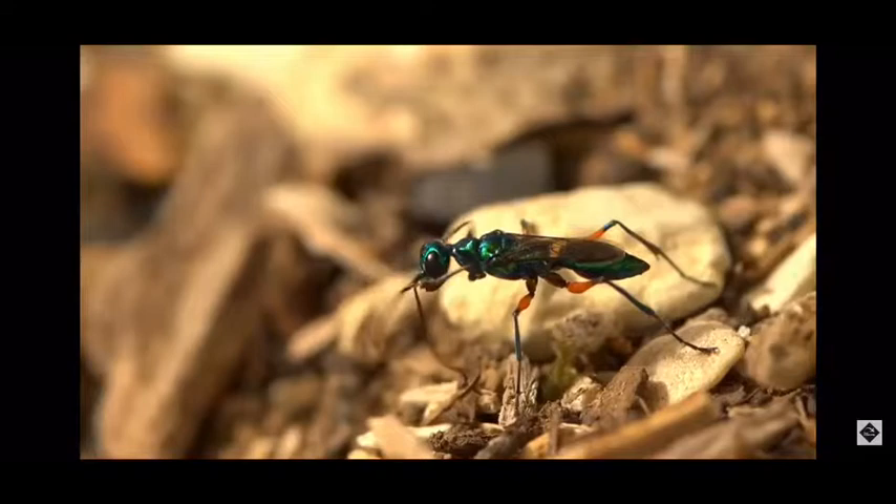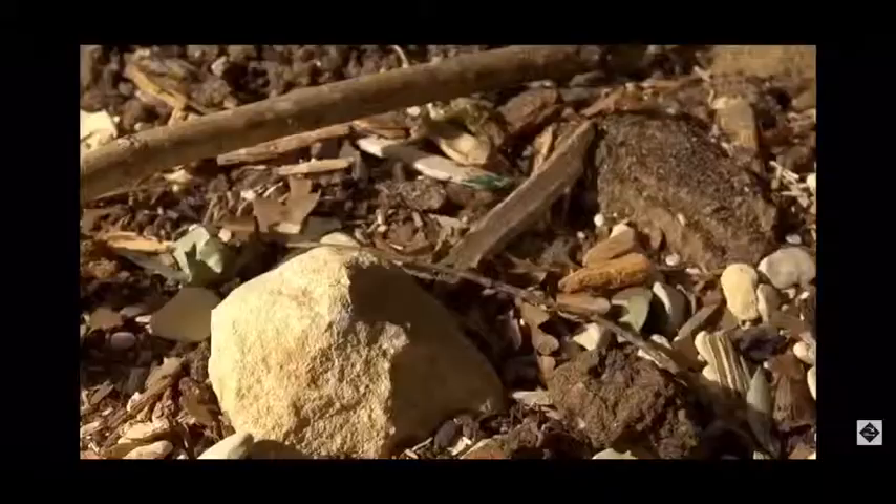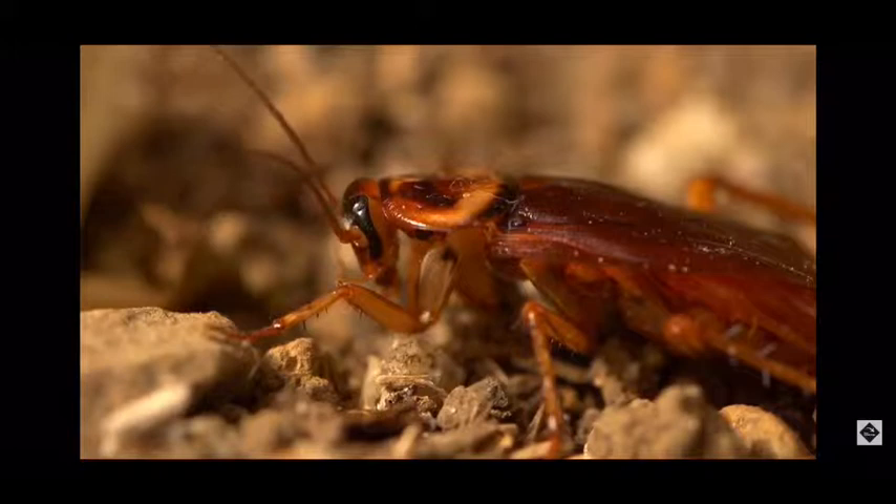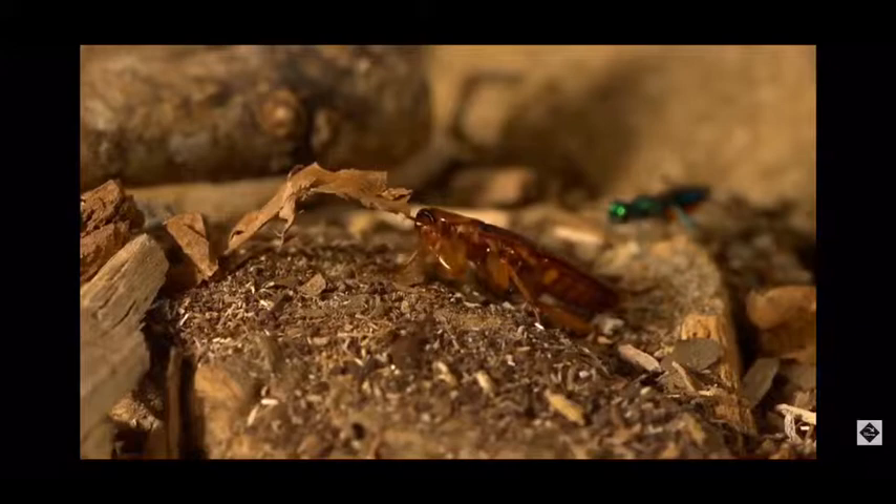This is a jewel wasp, also known as an emerald cockroach wasp. The jewel wasp belongs to the order Hymenoptera, which has four transparent wings and females usually have a sting. A weird thing known about the jewel wasp is the way it releases its babies.